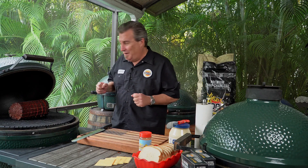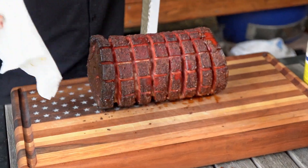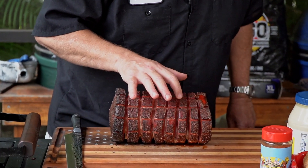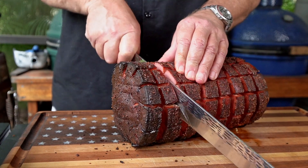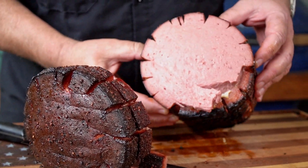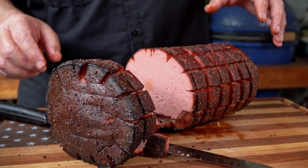Does that look beautiful or what? Let's pull it off here. Now, we did this at 275 for two hours and the outside's got just a nice tough texture to it — it's not hard, but you can tell it's got a good bark to it. I think the important thing we're going to do now is cut into it and see what this baby looks like. Look at that — beautiful. The smoke didn't quite penetrate as much as I thought it was going to. It's got a slight smoke ring, but it's steaming hot inside and it is good.